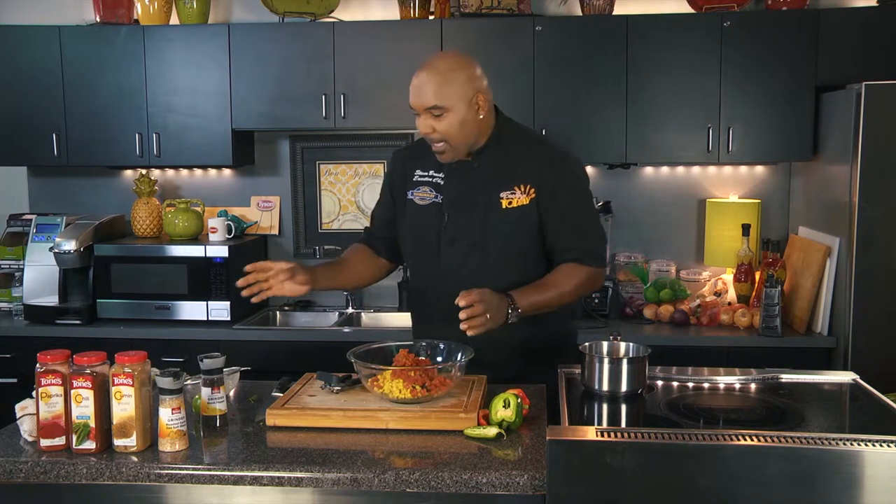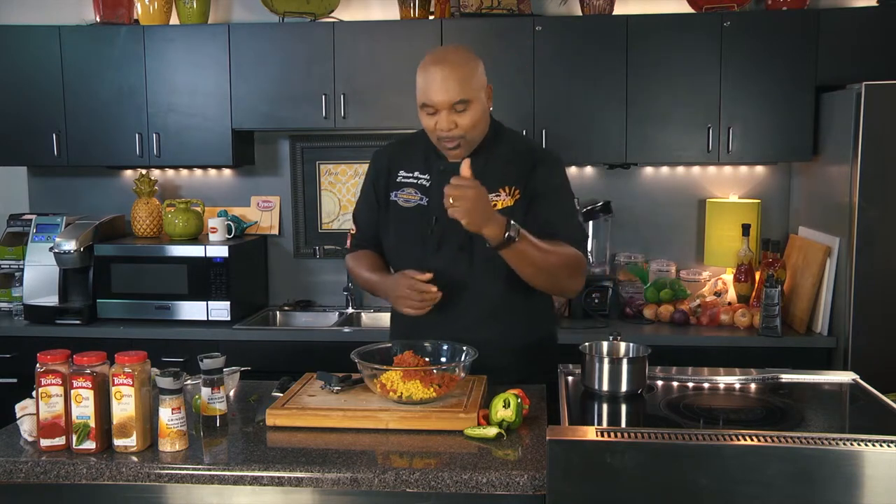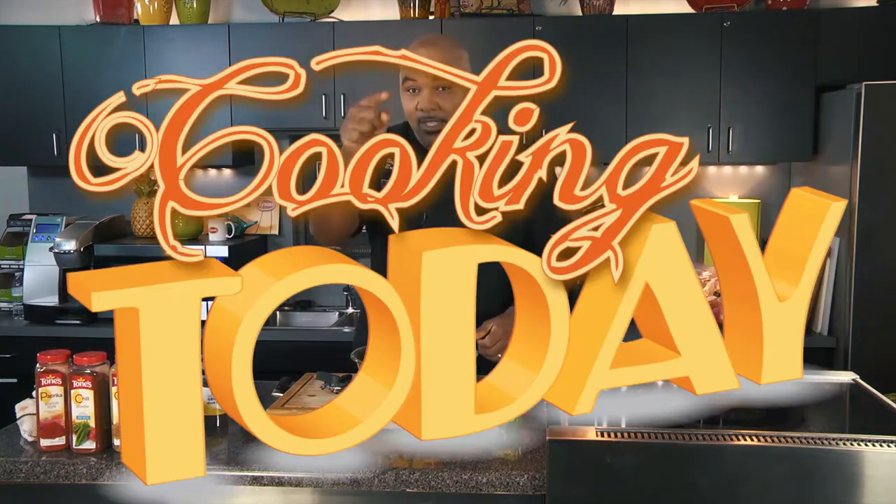When we come back we're going to add a couple more ingredients to the salsa, get the fish out of the oven, and show you what this dish turns out like. My beautiful wife Mandy, I love you so much. This is Cooking Today — y'all stick around.